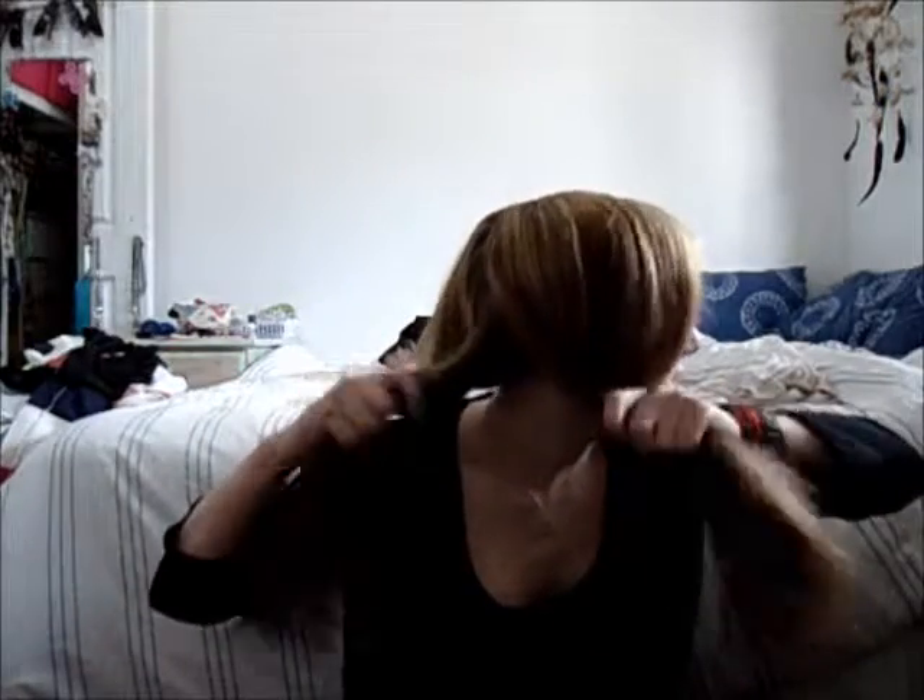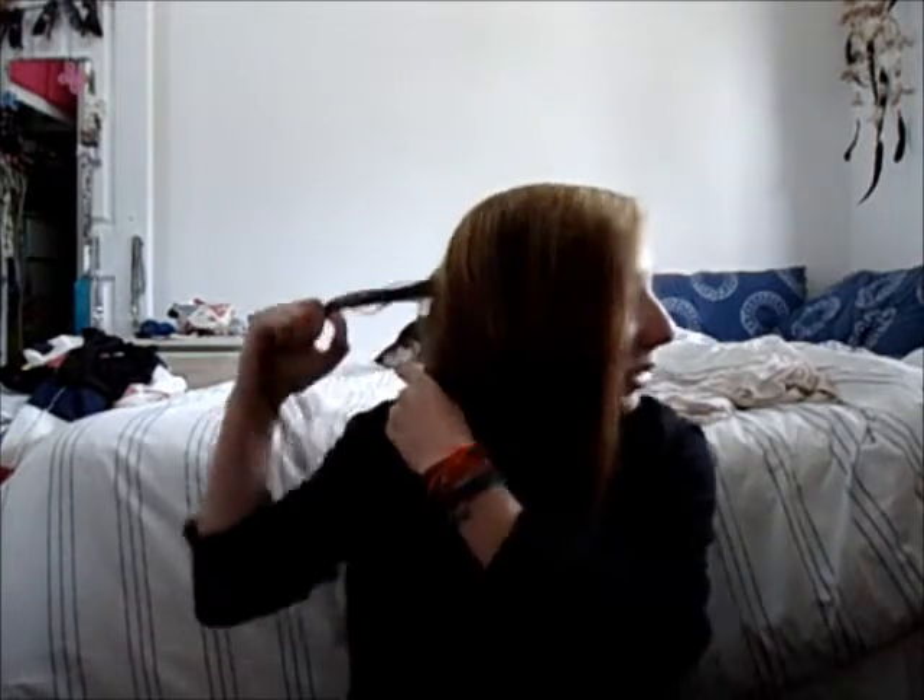Pulling my sleeves up to get really into this. Then we divide our hair into two sections - just two big ones. Then what we do is take a piece of hair from the very back part and bring it across.